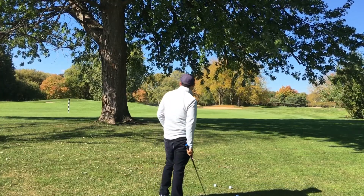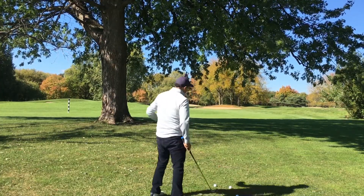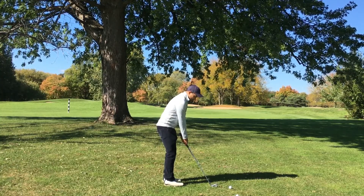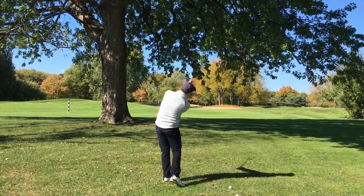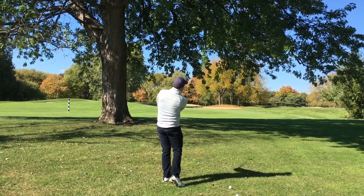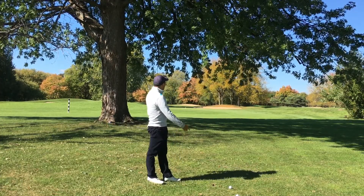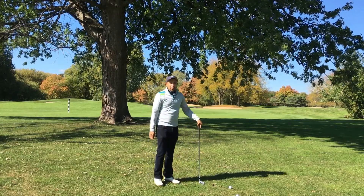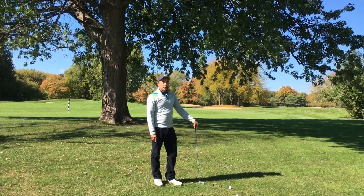I'm going to stand back here. I can see the green out there — I've got to keep it low and advance this ball. I'm gripping down, and then something like that. I hit it well over a hundred yards. The ball stayed low and I escaped trouble. Practice this shot if you're ever under a tree.